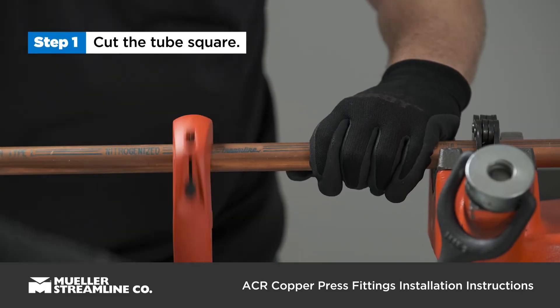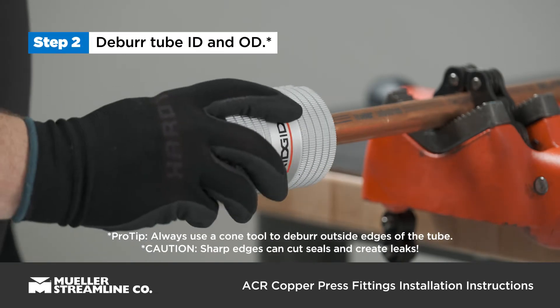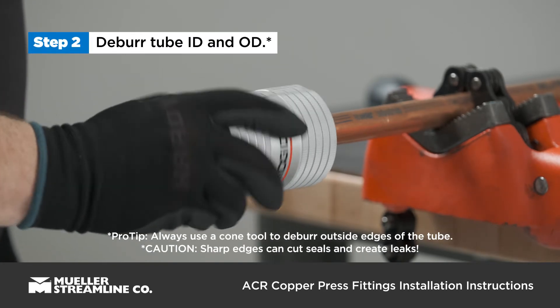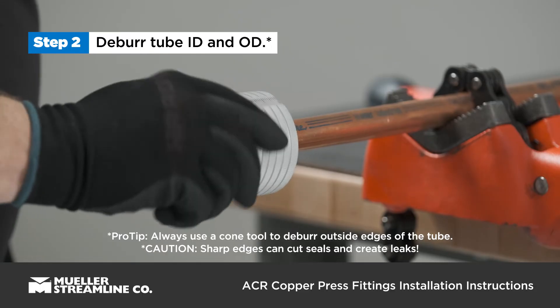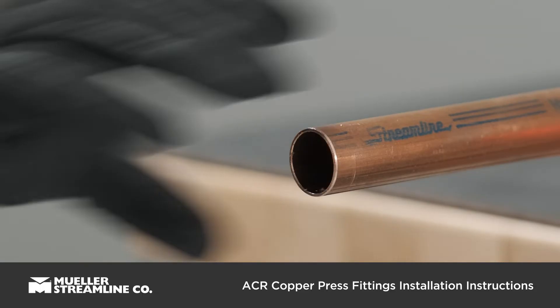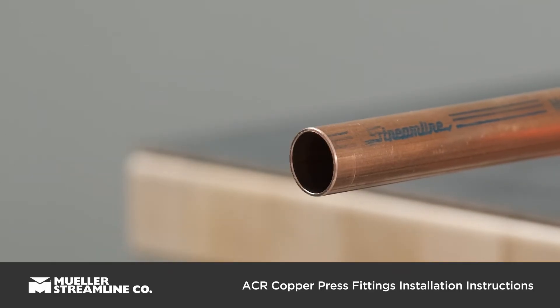Cut the tube square using a tube cutter. Deburr the tube inner and outer diameter. A pin reamer may be used to deburr the inner diameter; however, a cone tool must be used to deburr the outer diameter. Ensure the tube ends are free of any burrs or sharp edges that might damage the internal components of the fitting.